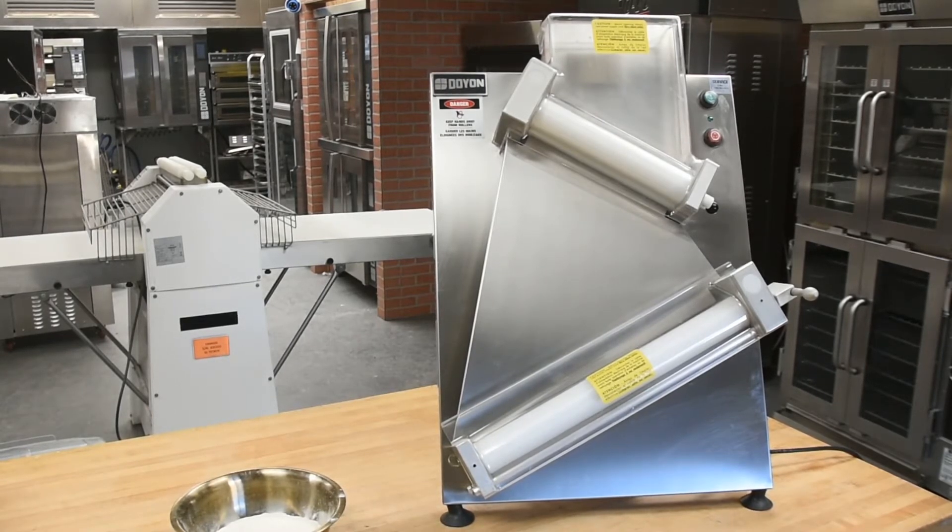This efficient sheeter reduces labor costs by being able to roll dough six times faster than rolling by hand. It's perfect for bakeries and commercial kitchens alike and can sheet all types of doughs.